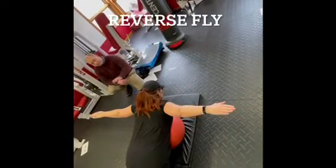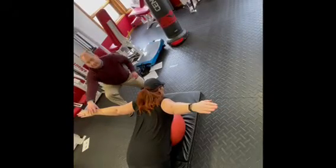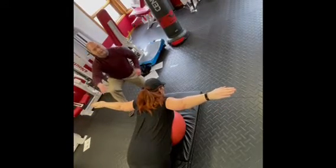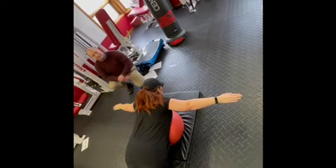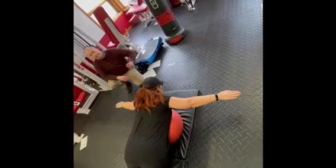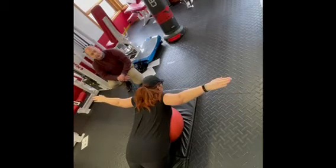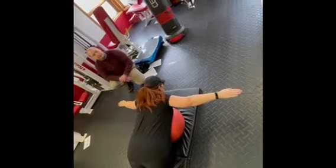The reverse fly: you're resting your chest on the ball and bringing your arms up, but keeping them in a position of a cross or T shape — straight up, straight down. They don't drift forward, they don't drift back. This works the back of the shoulders and in between the shoulder blades.